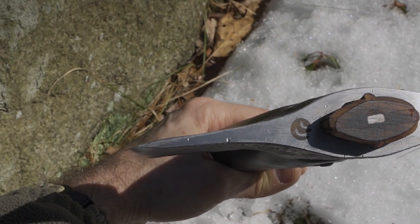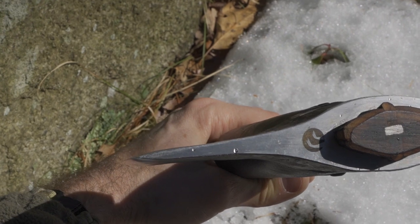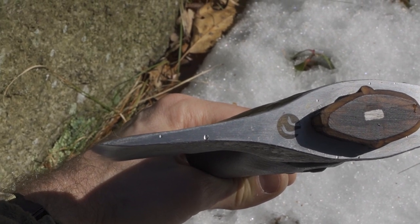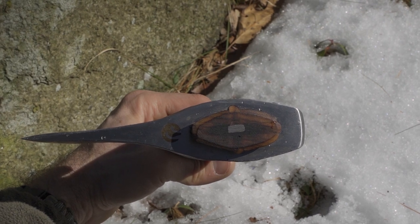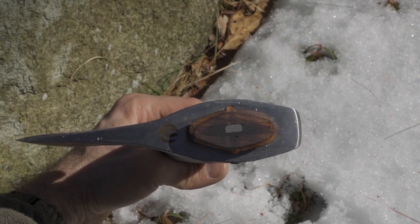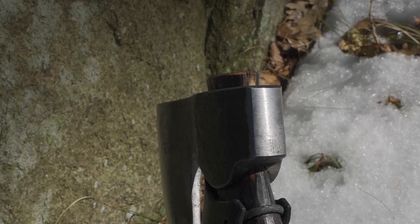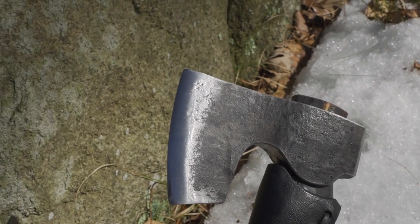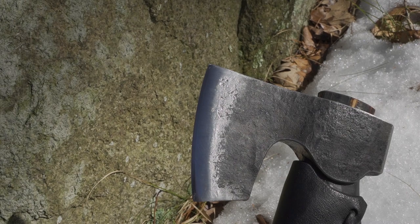Looking at the top of the axe you'll see his logo stamped in there beautifully. The shape of the bit is perfectly formed with slightly wider cheeks for good splitting action — so it's right in that sweet spot where you can do some carving yet handle splitting tasks nicely. The top of the handle comes through nicely with the wedges perfectly in place — a couple of wooden wedges plus a steel spike going through to hold everything together.